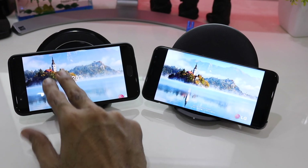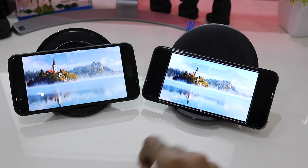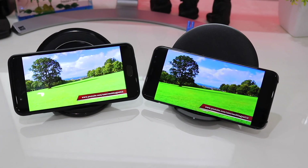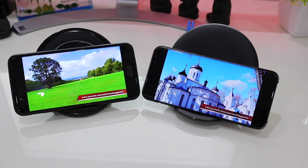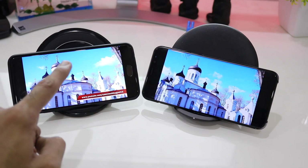Both screens perform very well on a bright note, but yes, the reds and the blues are much deeper on the Galaxy S8 Plus if you compare it directly with the OnePlus 5. Rest, it is all a matter of personal choice. You can again see that the blues are more vibrant on the S8 Plus.